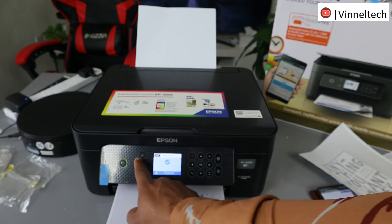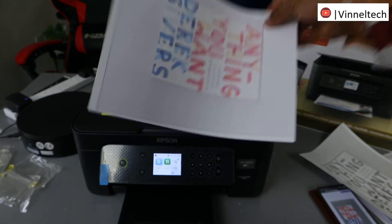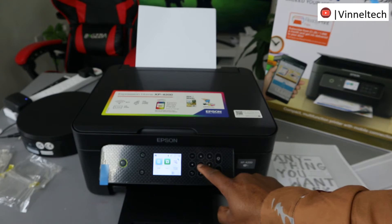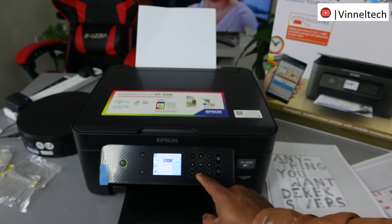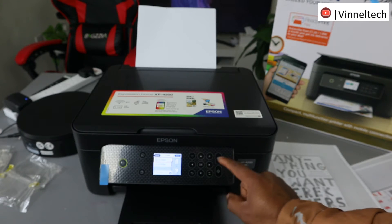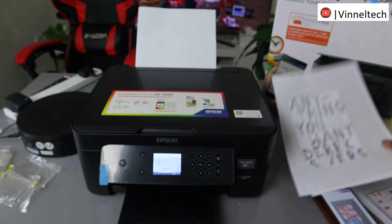Now we're back to the home page. This is the document we copied — colored, two-sided. That's how to copy a document colored two-sided. We also copied it black and white two-sided. If you want to copy a single page only, go to the settings again, select Copy, and use the side arrow — instead of double-sided, select single page, click OK, then use the upper arrow to select Done and print.